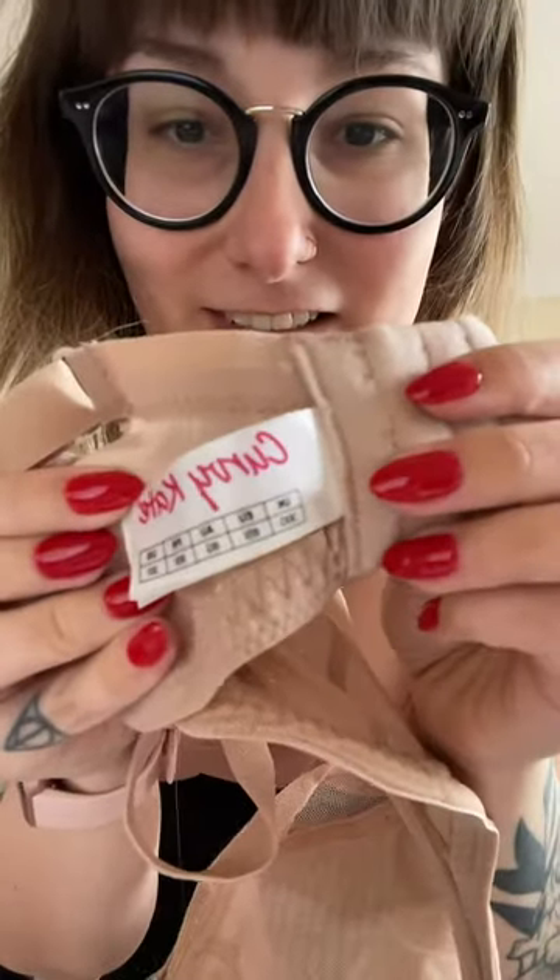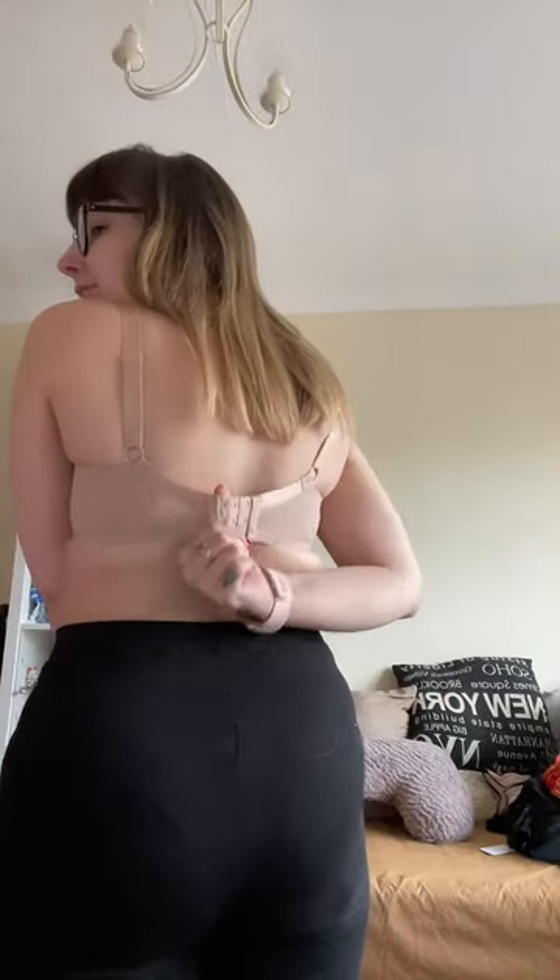My brand new 30G has just arrived and I'm really excited to try it on and see how it fits. Here it is on — as you can see it's sitting a lot smoother, sitting flat in the middle, and my bust is completely contained in the cups. There's no digging in of the underwire; it's sitting behind my breast tissue. The band is nice and firm, fastened on the loosest hook, and sitting nice and straight — which is what you want. Ten out of ten for Brastop's bra fitting quiz.